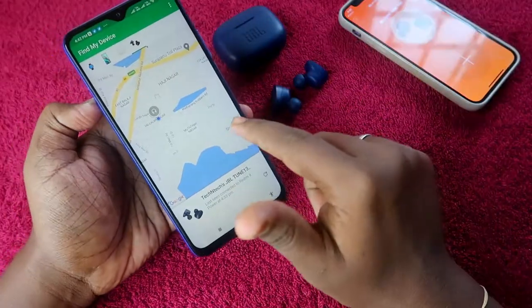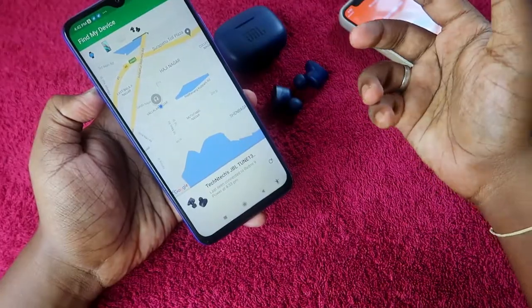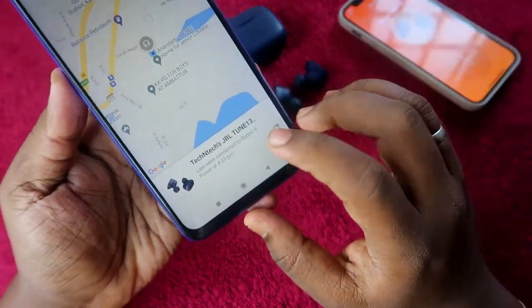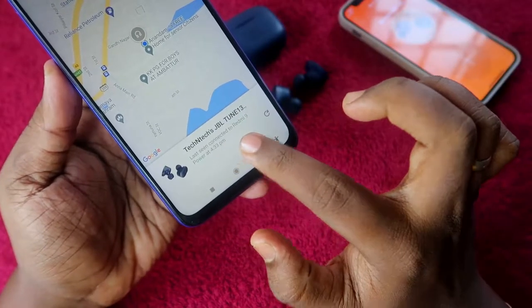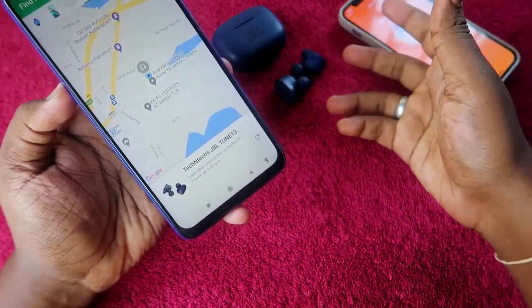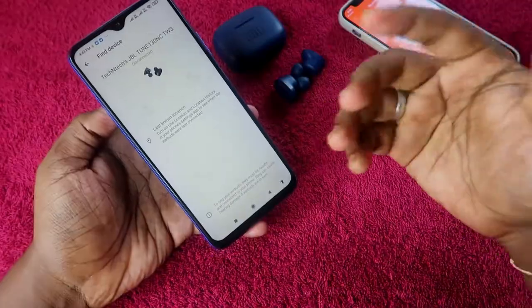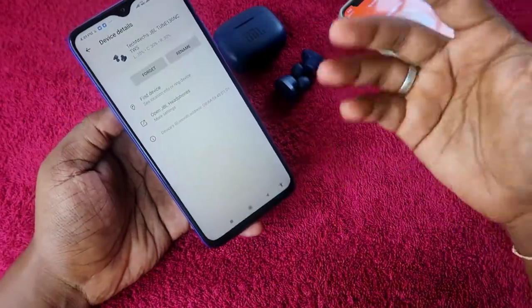Currently the earbud is connected to this smartphone, so I'm disconnecting it. Even after disconnecting, once I refresh, you can see it shows the last seen location: connected to Redmi 9 Power at 4:33 PM. You can find the last connected location of the earbuds using the Find My Device application like this.